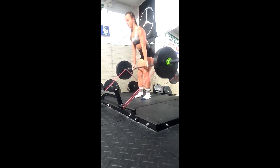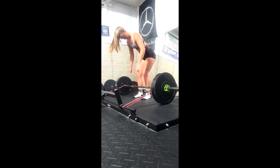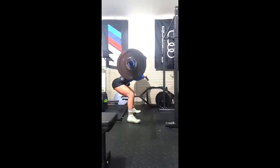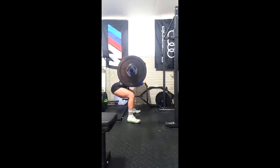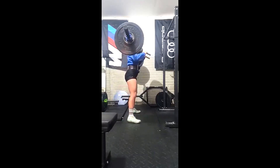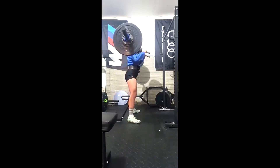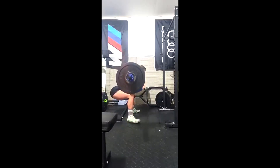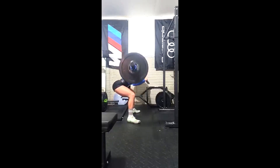Her Romanian deadlifts. How do we change a movement? This is why bands and chains come in handy. If you want to keep a movement in, put bands or chains over it — it's a new exercise now. It's how we avoid overuse, just like changing bars. Add bands — 30 pounds of band tension turns her Romanian deadlift into a different lift.